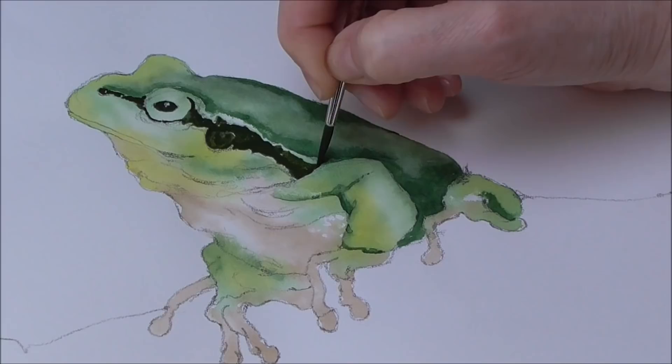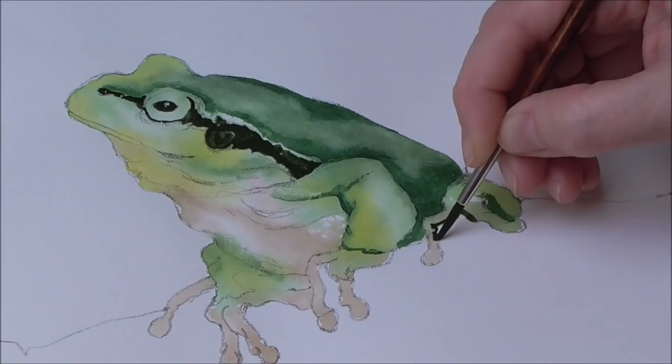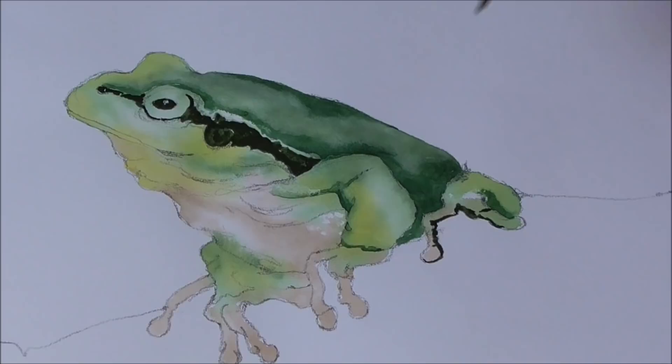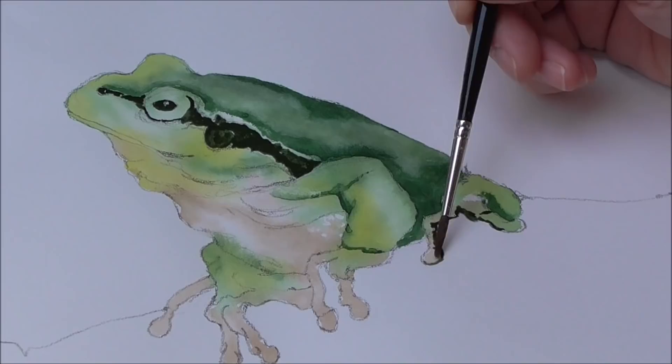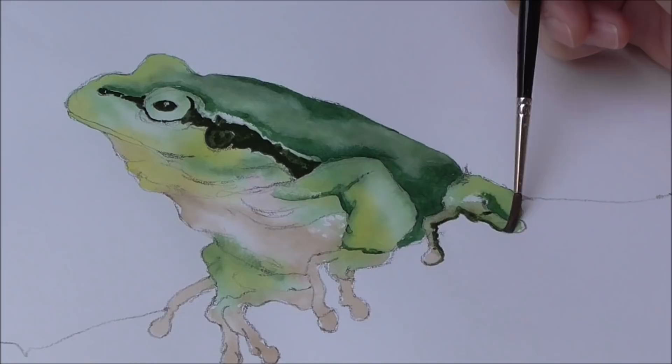I'm going to put a bit more dark right under the shadow of these back toes and taper away there. Then immediately I'm going to rinse my size three brush and just touch into the line here and there to make it a bit lost and found — so it's not a hard drawn paint line all over, but it gives some definition.